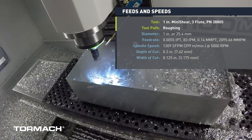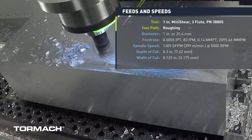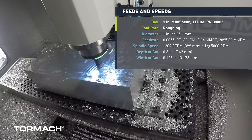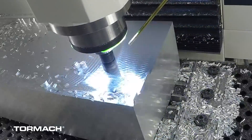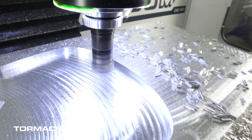We ran this tool at right about 1,300 surface footage at 5,000 RPM with a 0.0005" chip load per tooth, which worked out to about 83 inches per minute. We were taking a 0.300" step-down cut and a 0.125" step-over. We used a both-ways adaptive roughing strategy on this, which saved a tremendous amount of cycle time — being able to cut both ways literally cut cycle time in half on this part.